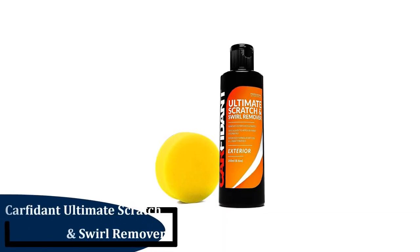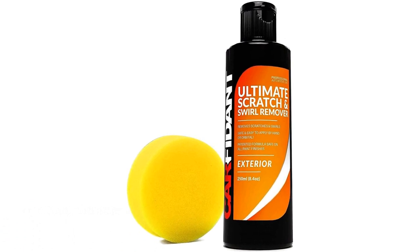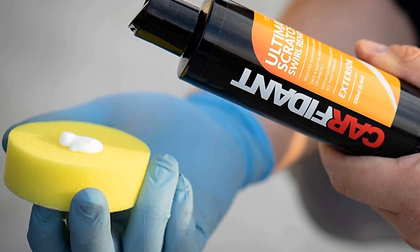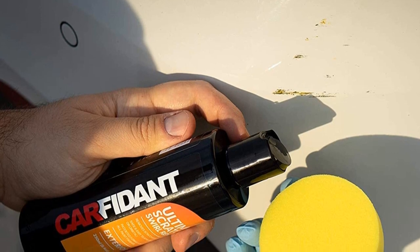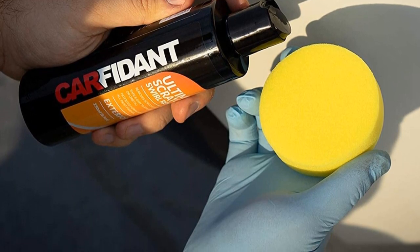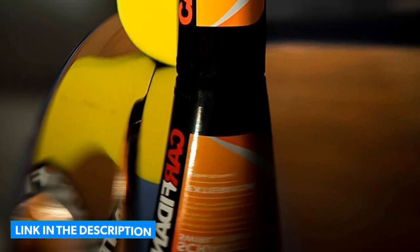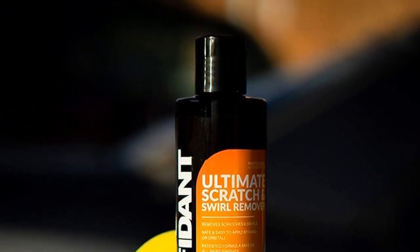Number 2: Carfident Ultimate Scratch and Swirl Remover. This is one of two car scratch remover kits in this review. It comes with a bottle of liquid and a buffer pad — the application process is easy, requiring just putting some liquid on the pad and buffing it into the scratch. In addition to removing scratches on any paint finish or color, it restores the paint, making it look shiny and new. We found it removed most scratches fairly well and left a nice shine, though it wasn't able to remove every scratch, as most deeper ones penetrated below the clear coat. Key Features: 250ml bottle, comes with a buffing pad, removes light scratches, swirls, and other marks, restores paint, safe on all paint finishes and car colors.